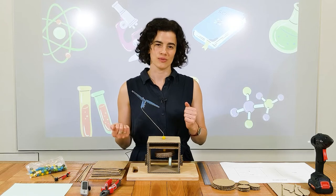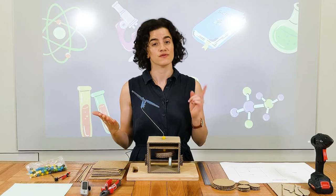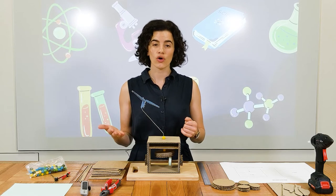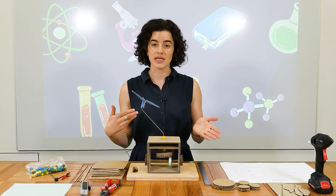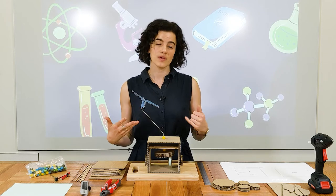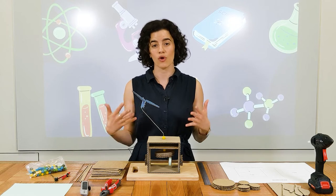So what is an automaton? Well, automata — which is the word we use for more than one automaton — are early examples of robots. So rather than using electricity or codes to move the parts of the robot, automata use gears and pulleys, water and weights to move their parts. And automata have been used since ancient times, and as technology has progressed, they've become more and more complex.